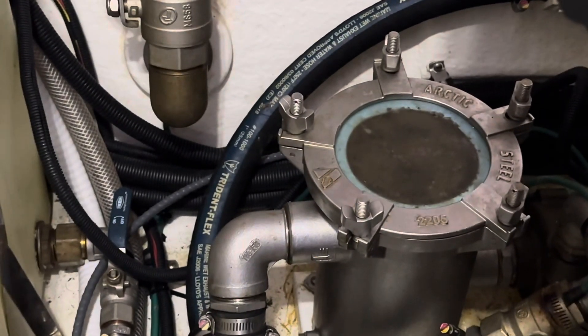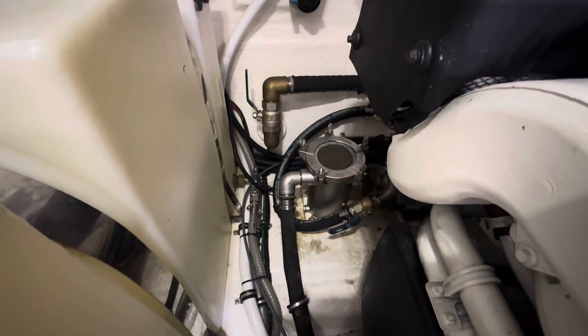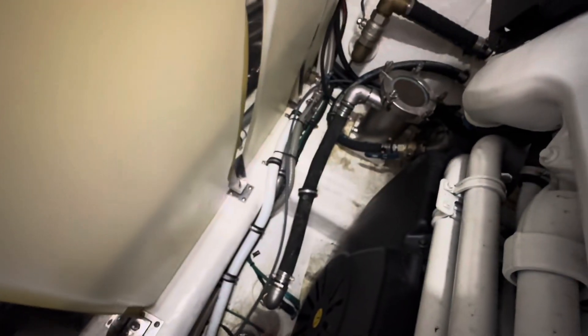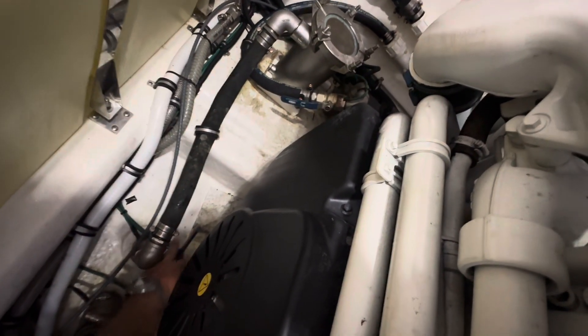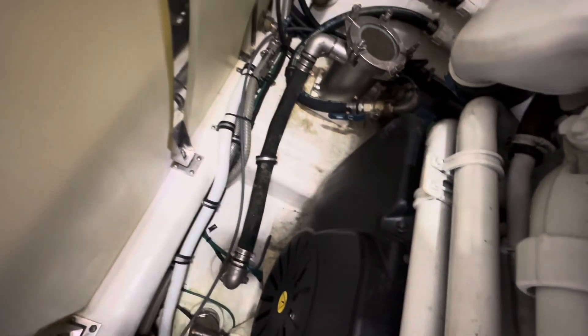We're going to clean this AC strainer out. Let me just walk you through the basics on how to do it. First thing you do with any AC system is you've got to shut your seacock off. So this seacock for the inlet is right here. You just push that 90 degrees. The inlet is off.